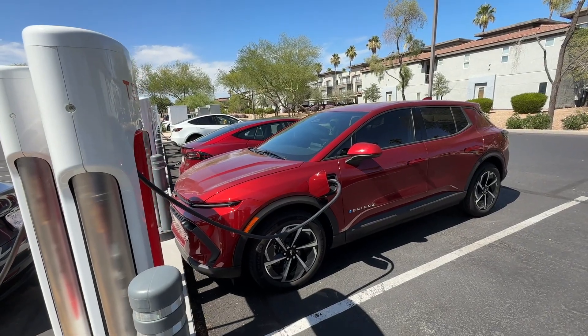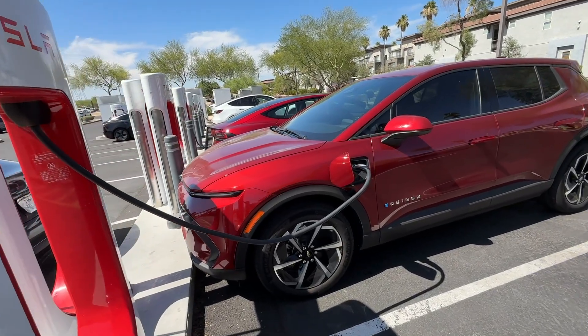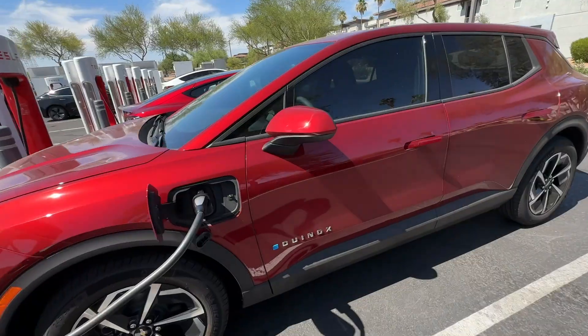I'm going to be quickly showing you how to charge your non-Tesla EV at a Tesla supercharging station, and share a few other things you'll want to keep in mind.